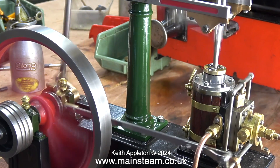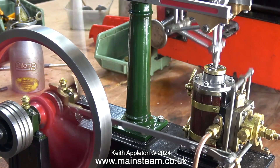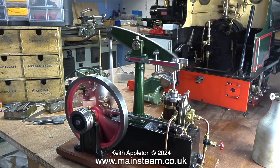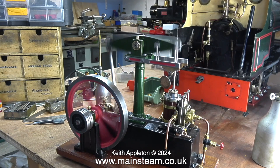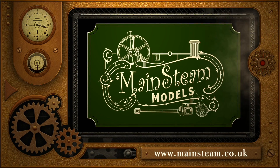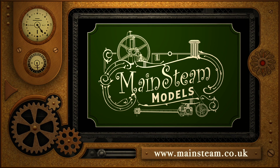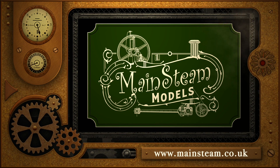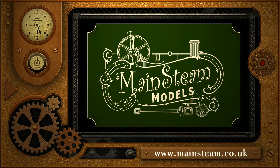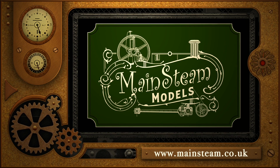That's it really — I can't say any more. The engine's running and it didn't originally; it was incomplete, so I'm fairly pleased with it so far. I'll end this episode by saying, as usual, thanks for watching and I hope you found it useful. Please take the time to visit my main steam models website and click on the section that says video playlists — by doing that you can find other videos you may like to watch, and by using the playlists you can watch the videos back to back.